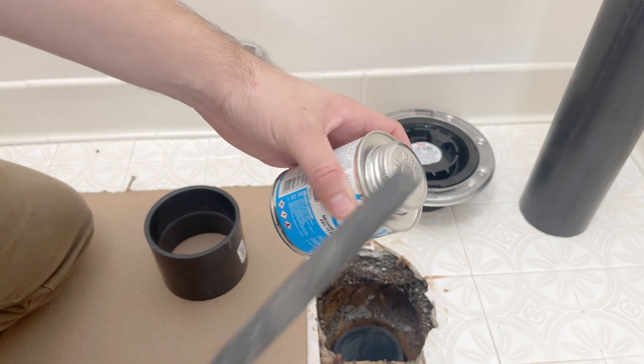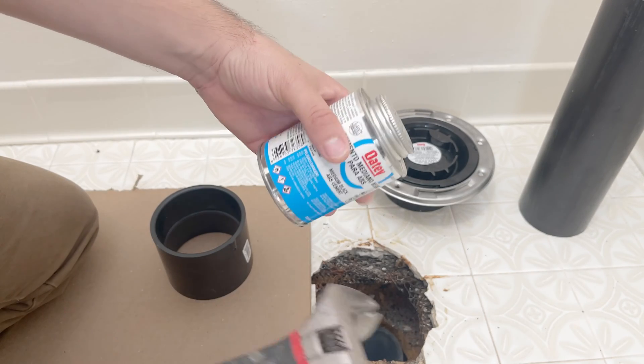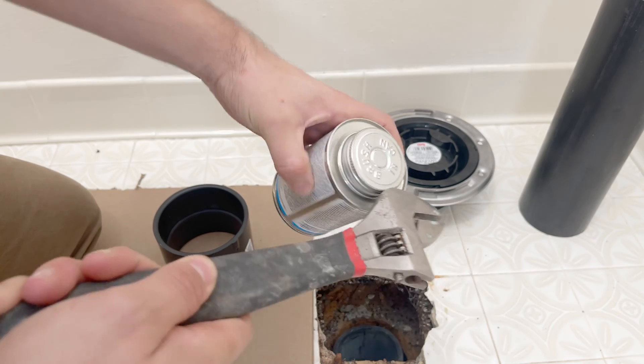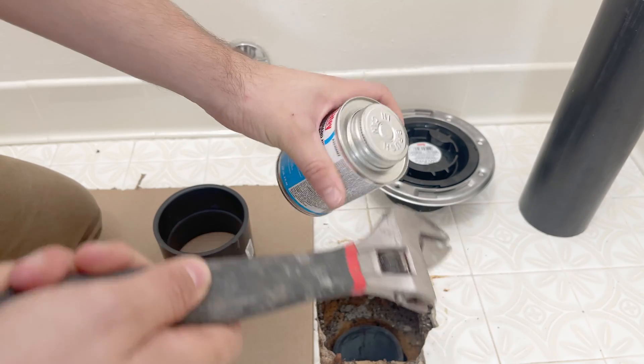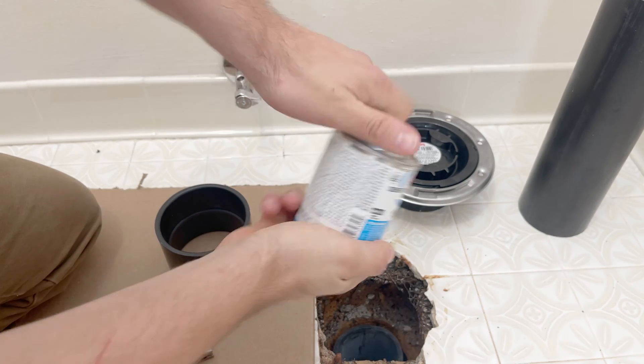Here's a little trick: if you can't get the cement can to open, grab yourself a wrench or a hammer and just tap it on the side of the lid a few times — that should crank it open fairly easily.